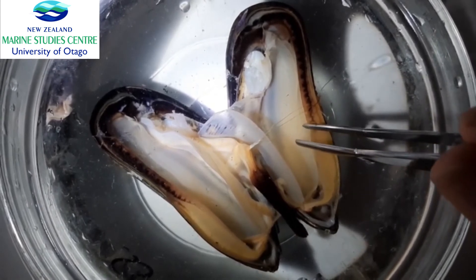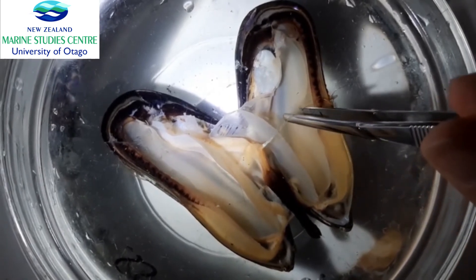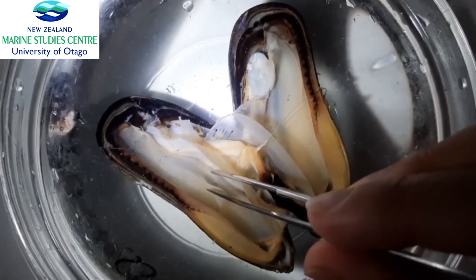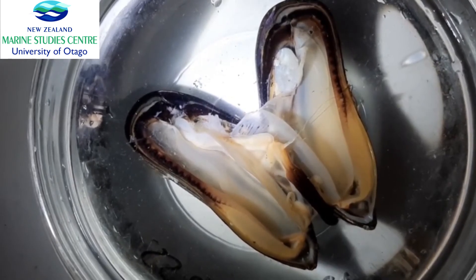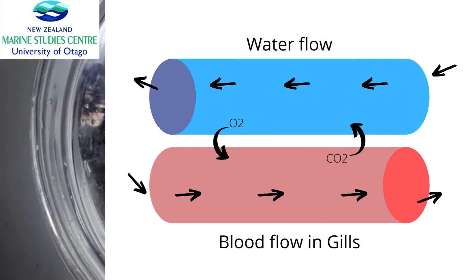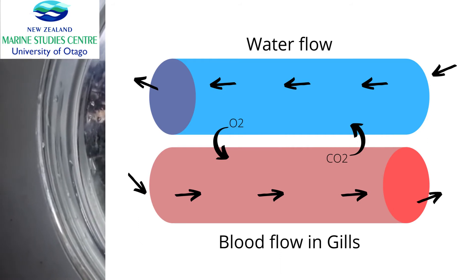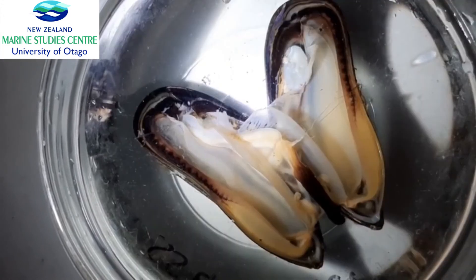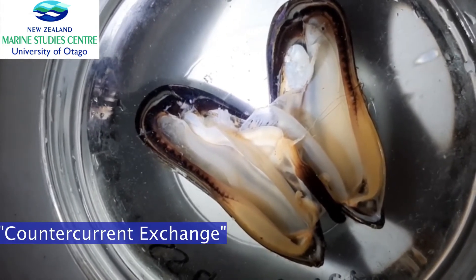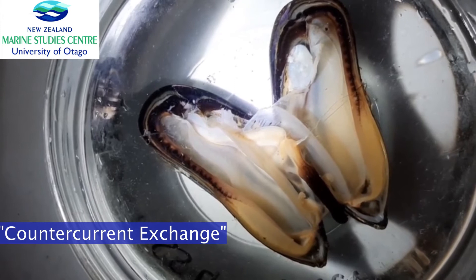Right next to the mantle are these very thin structures on both sides — those are the gills. When water comes in and runs over the gills, it flows in the opposite direction to the blood inside the gills. That creates two streams of fluid running in opposite directions — water carrying oxygen and blood that needs the oxygen — which is called a counter current. This counter-current exchange optimizes the diffusion of oxygen from the water into the blood.